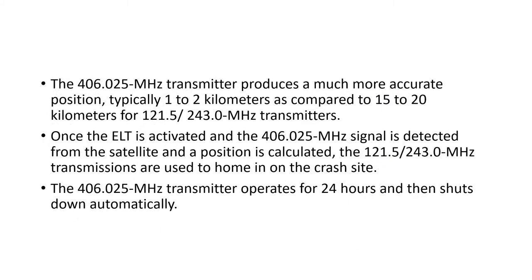The advantage of a 406 transmitter is much more accurate position information — typically one to two kilometers compared to 15 to 20 kilometers for the 121.5 and 243 transmitters. Once the ELT is activated and the 406 signal is detected by satellite and the position calculated, the 121.5 and 243 signals are then used to home in on the crash site. The 406 part of the transmitter operates for 24 hours then shuts down automatically to conserve battery power, while the 121.5 and 243 signals keep transmitting until the battery is depleted.